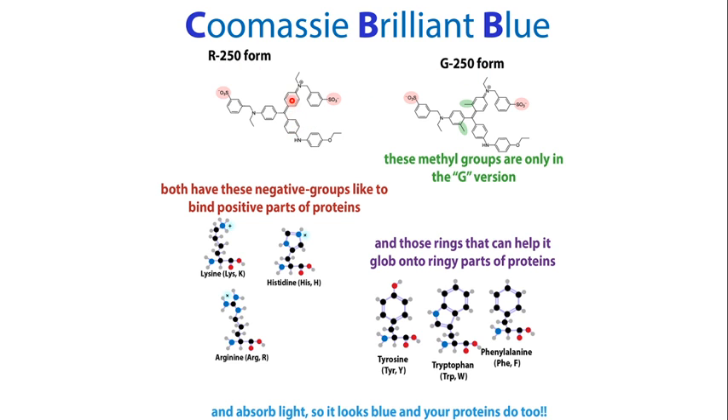The triphenylmethane structure is present in both G250 and R250. The basic difference between the two is that G250 has two additional methyl groups — represented by the green circles in the diagram — which are absent from R250. The basic structure remains the same; the only difference is those two extra methyl groups in G250.